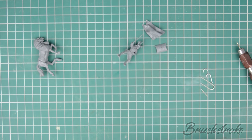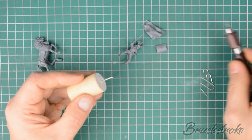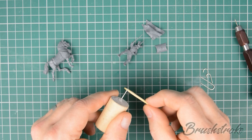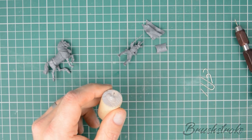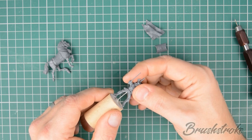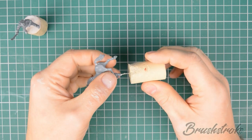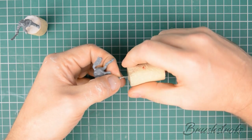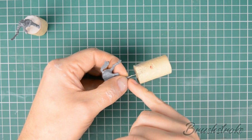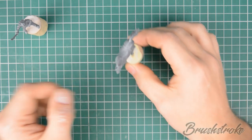I then take those paper clip pieces and glue them into the top of a wine cork — this forms my painting handle. Then it's just a case of super gluing our sub-assemblies onto the top of our painting handles. I often get asked how you get the pieces back off when you finish painting, and the answer is simple: because the super glue is quite brittle, all you need to do is twist the piece and it'll come off very easily.